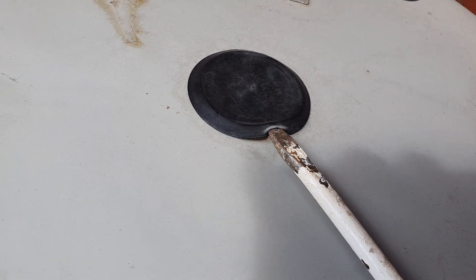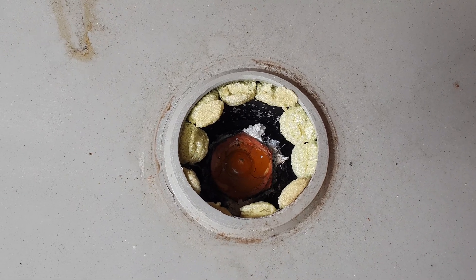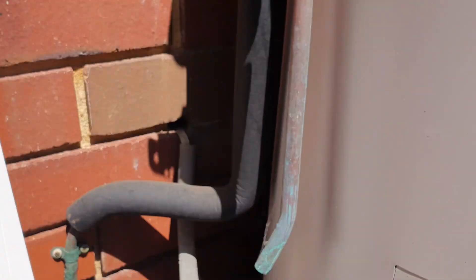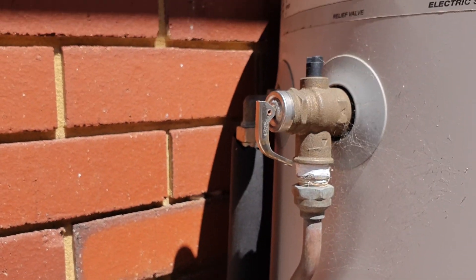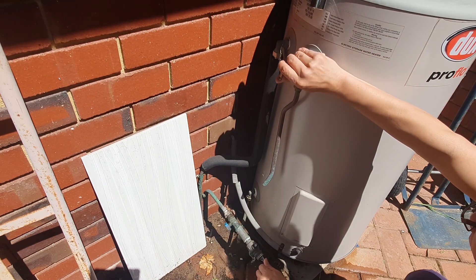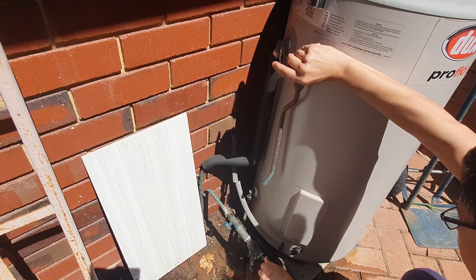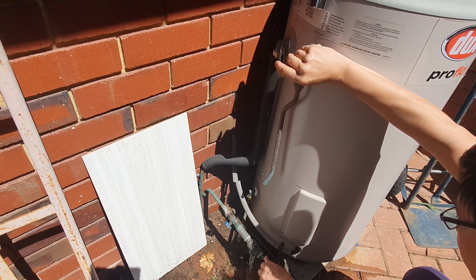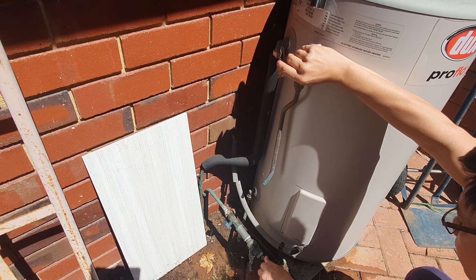At the top of the tank there is a cover — use a screwdriver to remove the cover. Once the cover is removed you will be able to see the anode rod screw top. Before removing the anode rod, make sure that you release about one third of the water from the system. Open up the relief valve to allow some air to come in, which in turn allows the water to come down at the bottom valve.